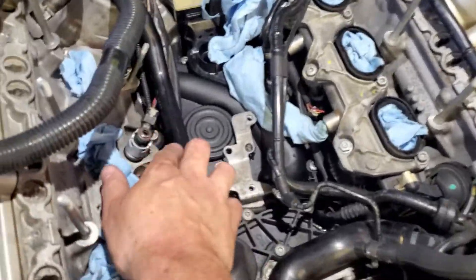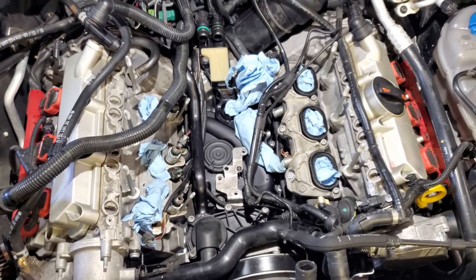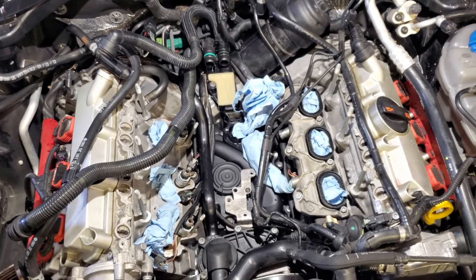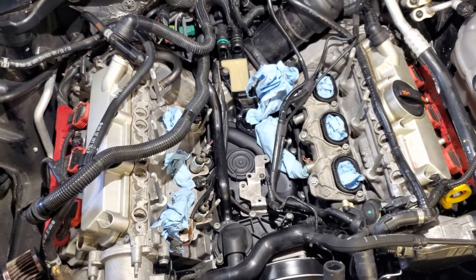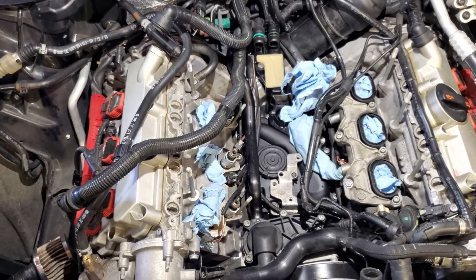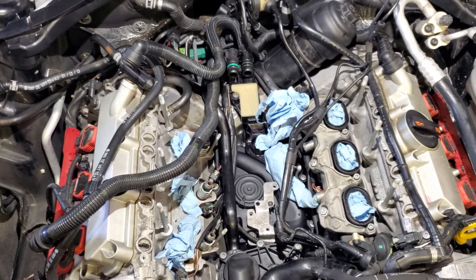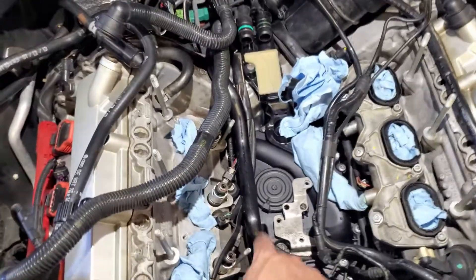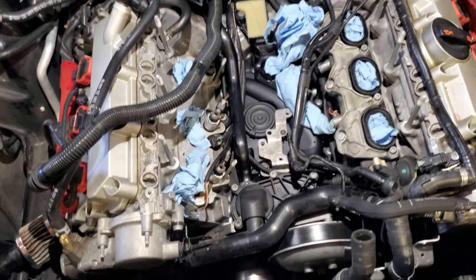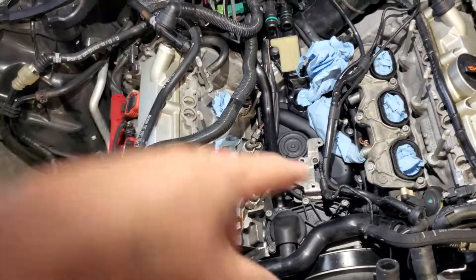Definitely don't lose the retaining clip on the back of this coolant pipe — it goes in there really solid, it doesn't just slide in and out. I accidentally lost the second retaining clip I got; I kept trying to put it back on and it fell and joined the first one I lost. I don't think I'll have leaking issues since it's a very tight seal back there. I've tried to remove the pipe to look again but it wouldn't come out, so I'm leaving it — hopefully no coolant leak issues.